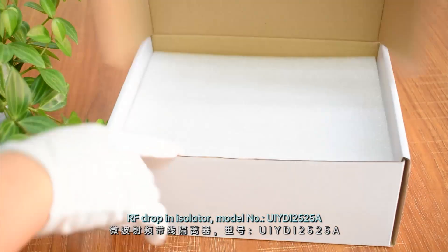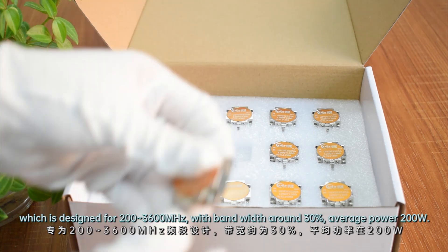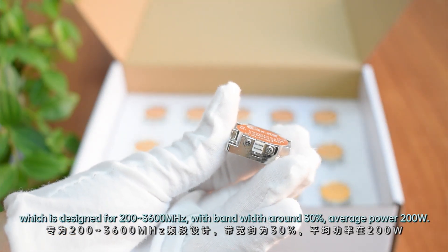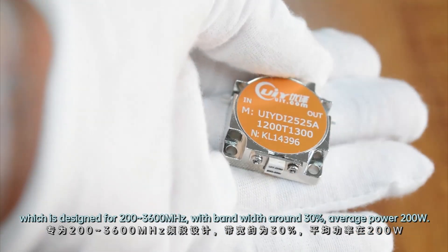RF drop-in isolator, model number UIYDI-2525A, which is designed for 200 to 3600 MHz, with bandwidth around 30% and average power 200 Watt.